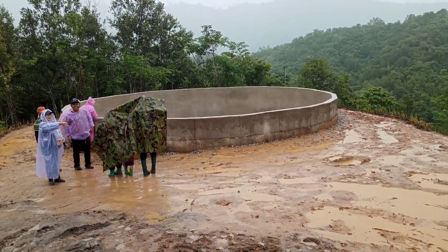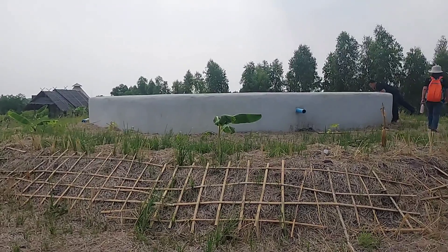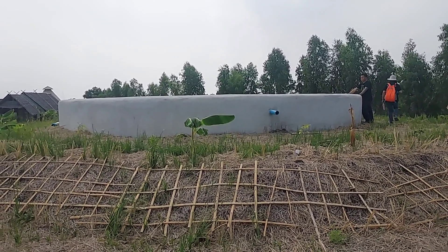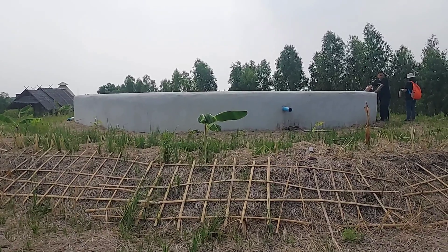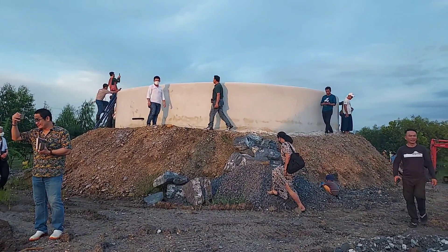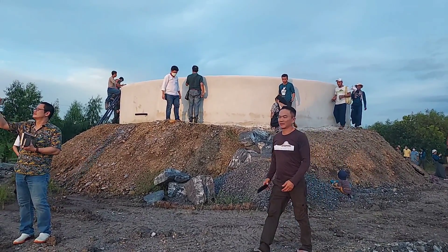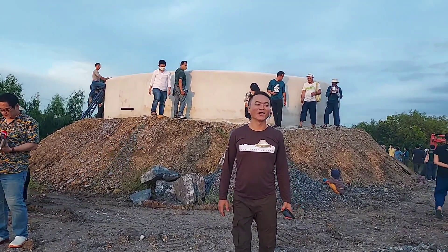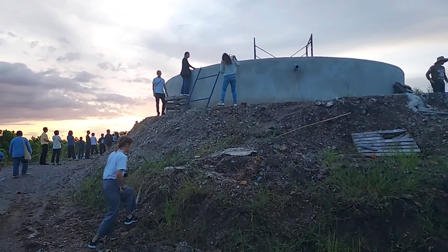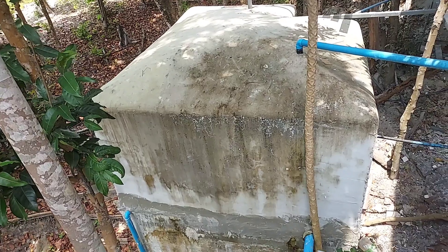But now we need to think about how we collect rainwater. Making a giant tank is a good experiment for us. We started to build the first giant tanks ten years ago to experiment how we can solve the water problem in many communities. The first tank that we built is about 6 meters in diameter and 3 meters in height — it's quite big.